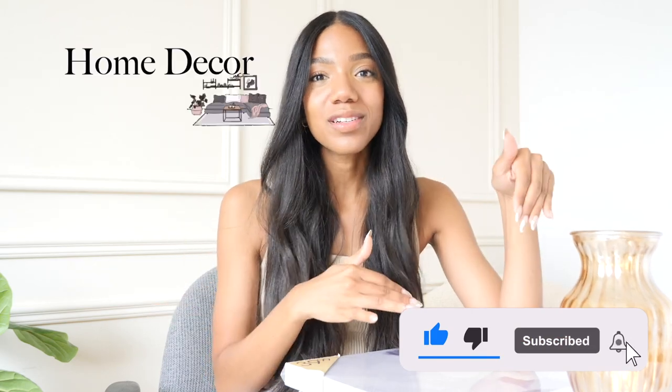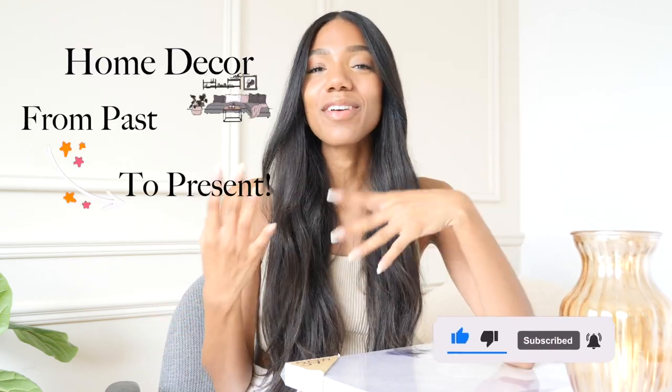Hey guys, welcome or welcome back to my channel. Today I'm going to be doing a couple of easy home decor DIYs to help you bring your old decor into the present. We're going to give a few items a refresh, elevate them, and just bring them into this decade.